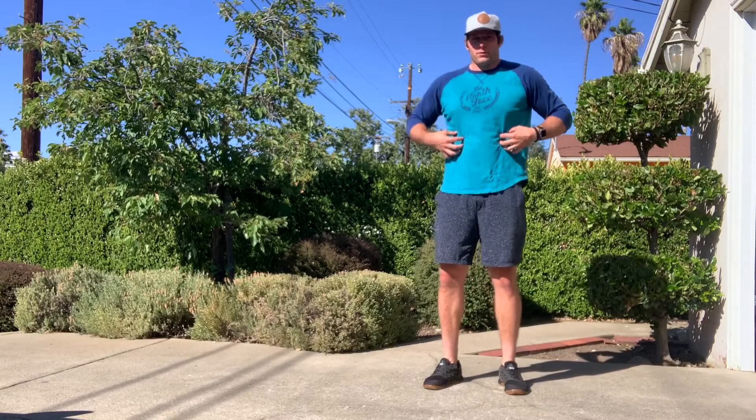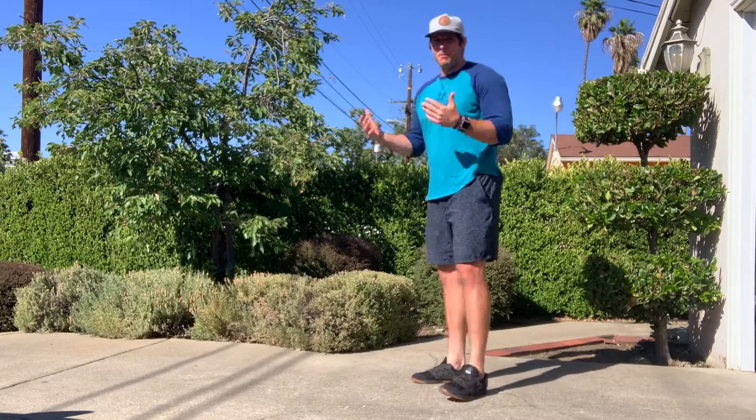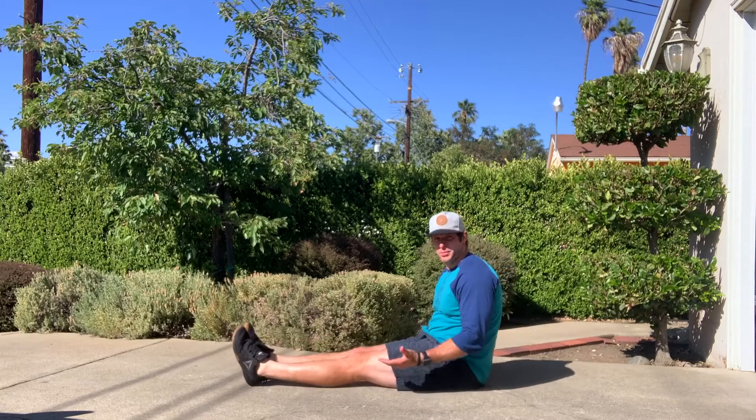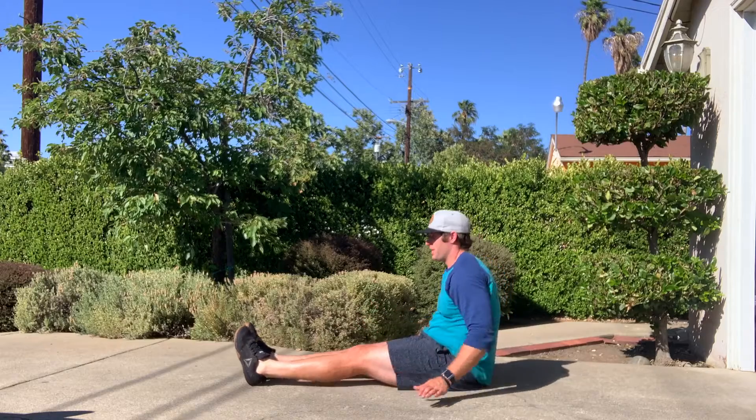With the hollow rock, we're focusing on the front side of the core. With the Superman hold, we're focusing on the back side of the core — building both of those up. Down on the ground in our hollow rock, the final position is feet together, hands up behind the head. Let's build up to that.